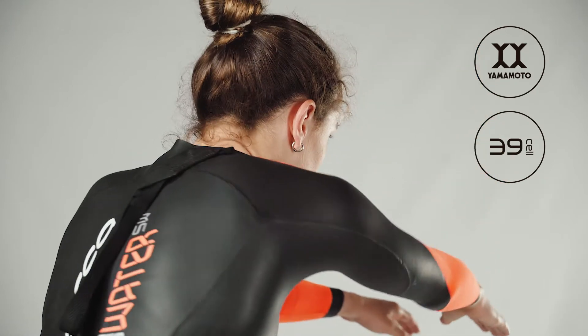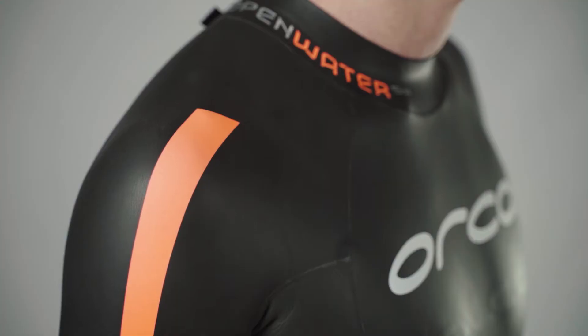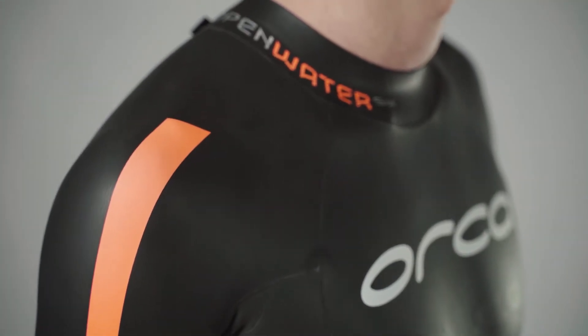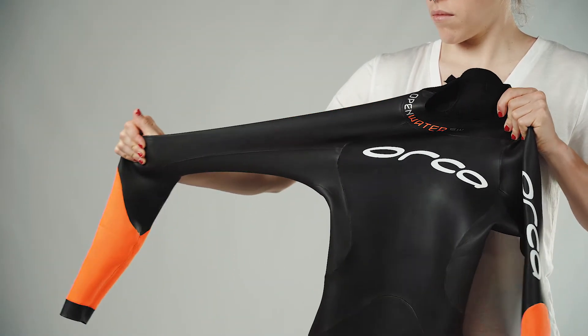In the shoulders, arms and back, the Yamamoto 39 technology combined with Infinity Skin Lining provides flexibility for an unrestricted body. This material is able to stretch by up to 85%, reaching almost twice its original size.